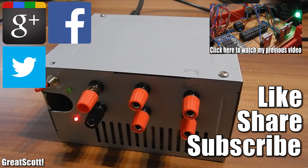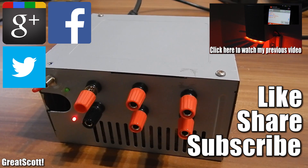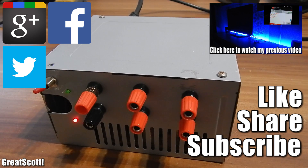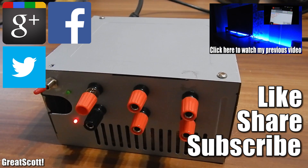I hope you liked the video. If so, don't forget to like, share, and subscribe. Be sure to leave suggestions for the next project in the comment section, and I will see you next time.